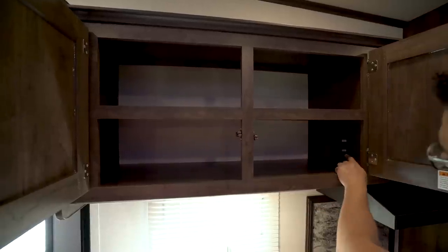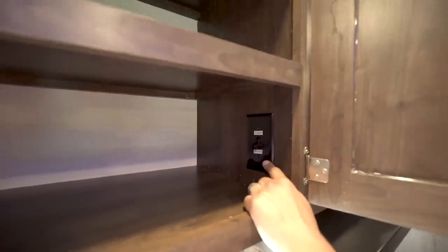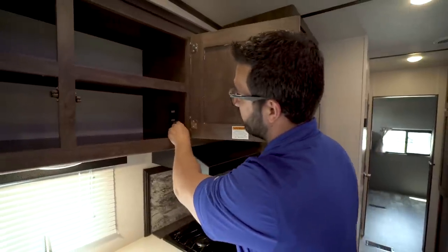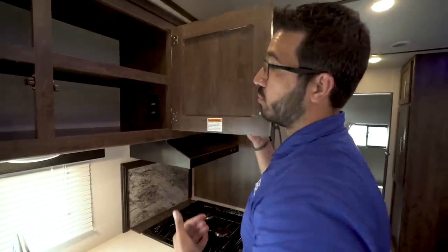I also want to mention this right over here — this one does have a fireplace, but it has a 30-amp power connection, so you have to switch it to fireplace mode if you want to use the fireplace; otherwise it's in the down position for the microwave. You do have to choose between the two as far as which one you want to use.